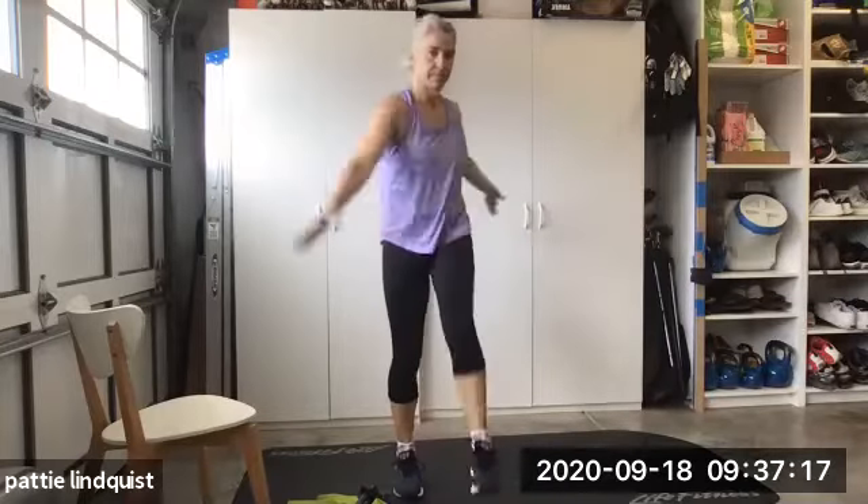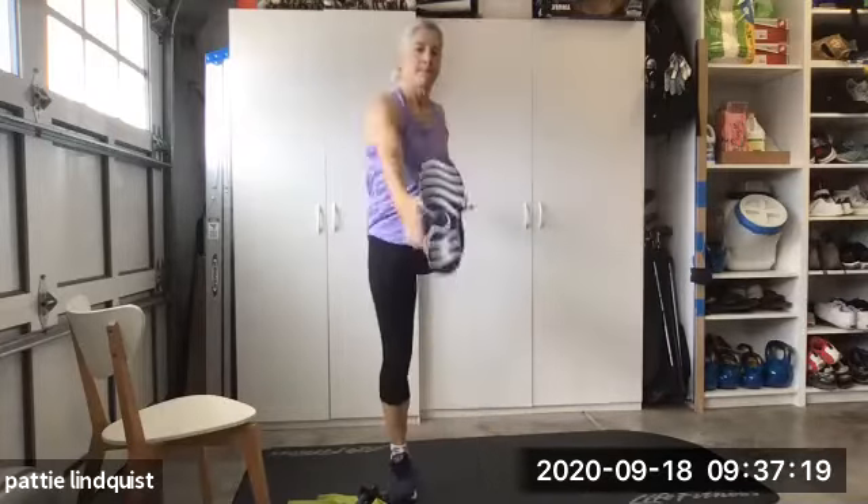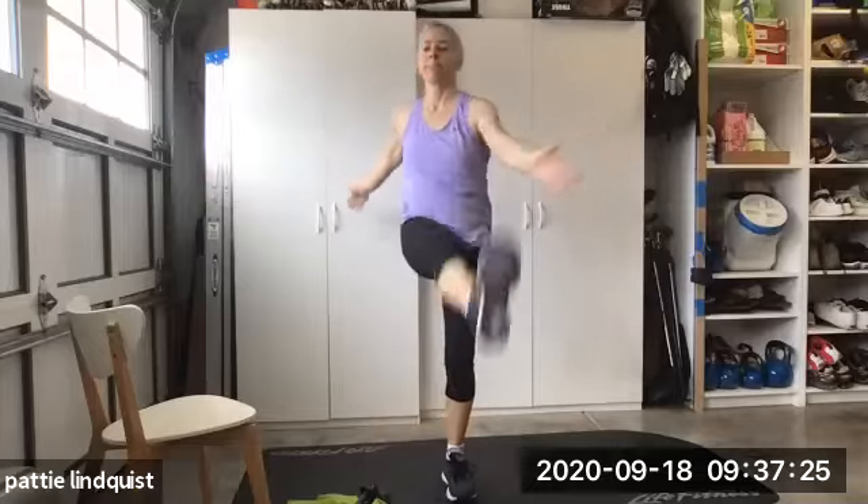Now kick your legs straight. Okay, 10 air squats. Come down. Let those elbows almost touch. Don't go all the way though yet, okay? Let those knees get warmed up.